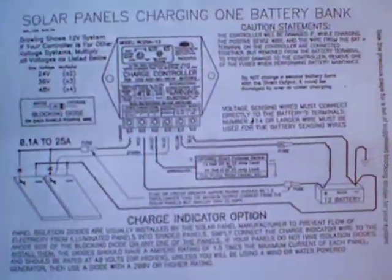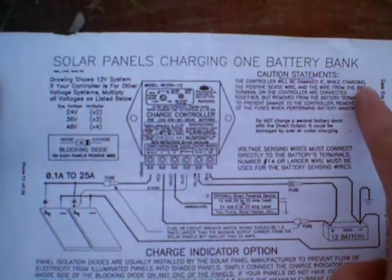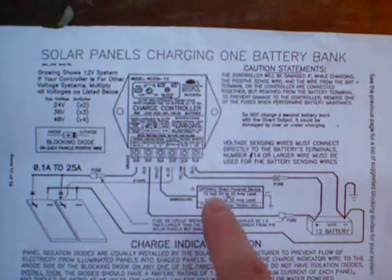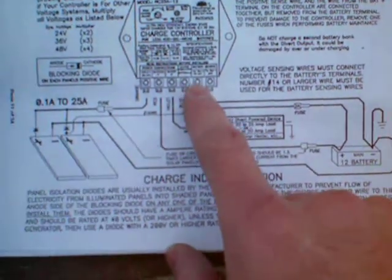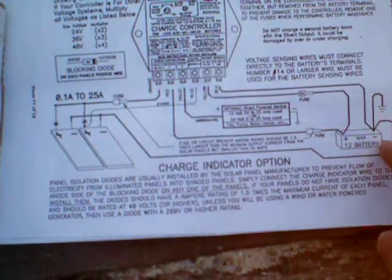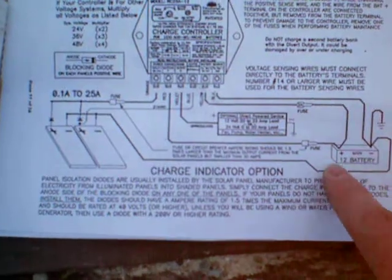Here's the wiring diagram. There's the fuse, two panels for one battery bank. We have a sensing wire, and it comes back through the system.